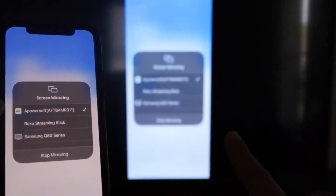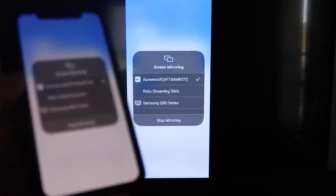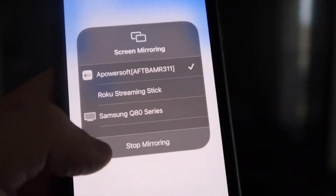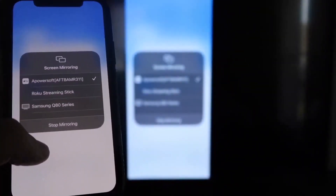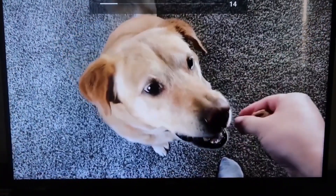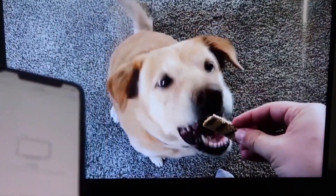It'll load up and you are now mirroring directly to the TV. To stop mirroring, swipe down from the top right and click the Stop Mirroring button. You can also play content from your camera roll — here's a test video I recorded with my dog, playing directly from my phone right to the TV.